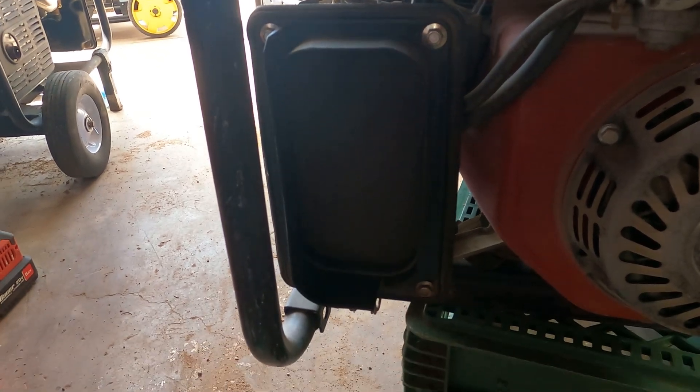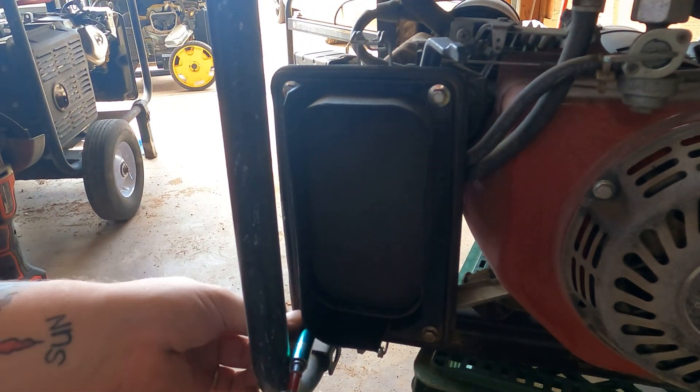It is generator season for sure, because everybody's bringing me their generators now.